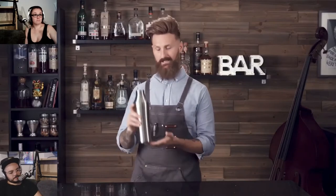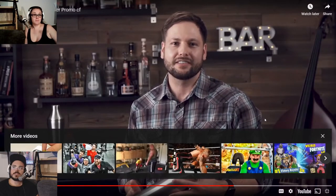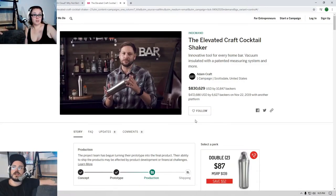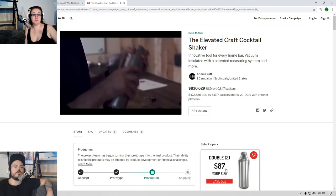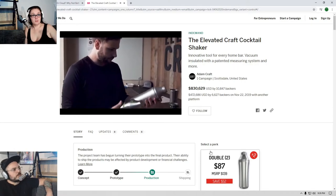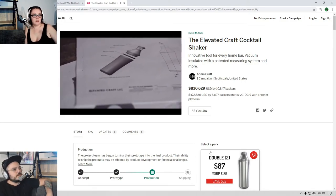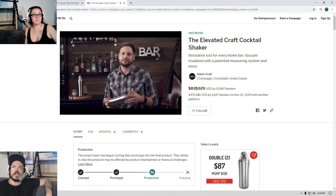Toss those old crappy cocktail shakers in the recycling bin. How much was it again? Like 40 bucks? I think it was like 80 to 90 bucks, maybe that was for two of them. I mean that's something cool for bars to have. If you're really into craft cocktails, $40 could be worth it, and then you can give the other one as a gift.